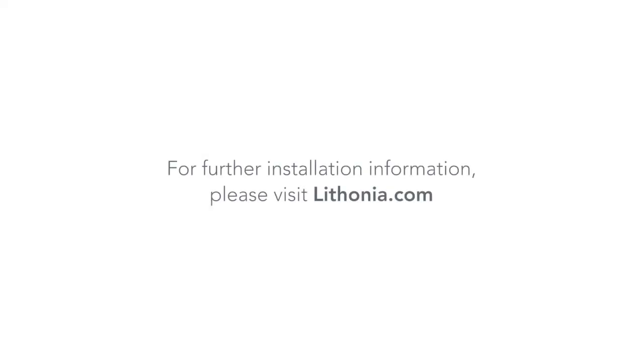For further installation information, please visit www.LithoniaLighting.com.